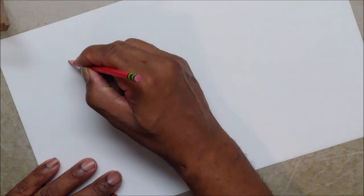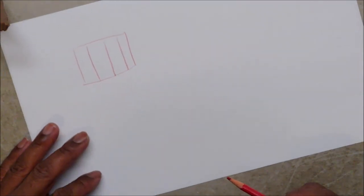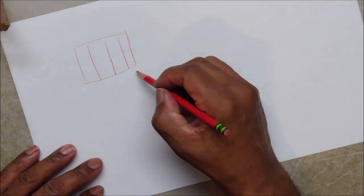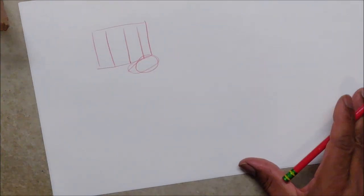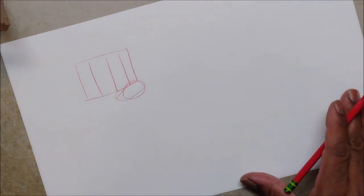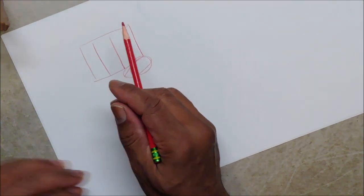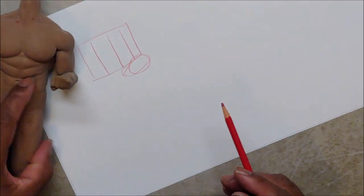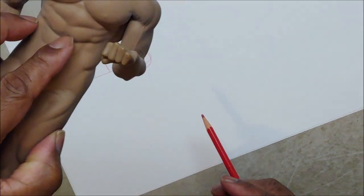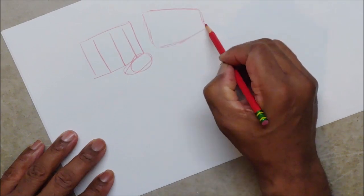One of the most common things I see when people draw a fist is just basically a square like that, with some fingers, and maybe a thumb down here. That's the real beginner fist. But there's a little more to it than just a square with fingers. The fist is not really square — it's kind of that square shape, but when you turn it, it curves.